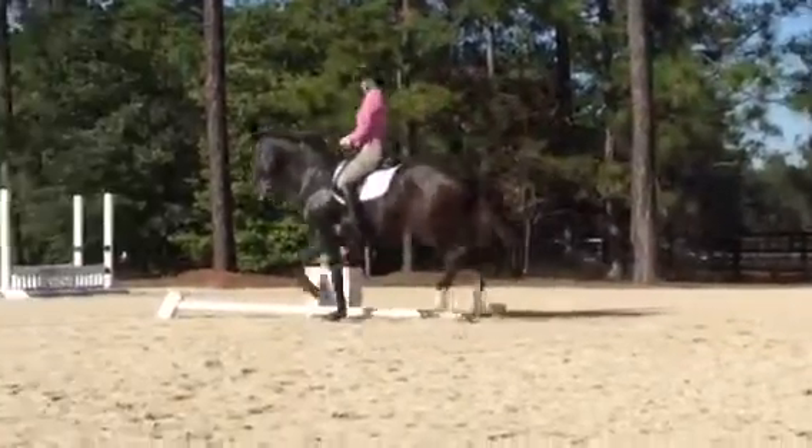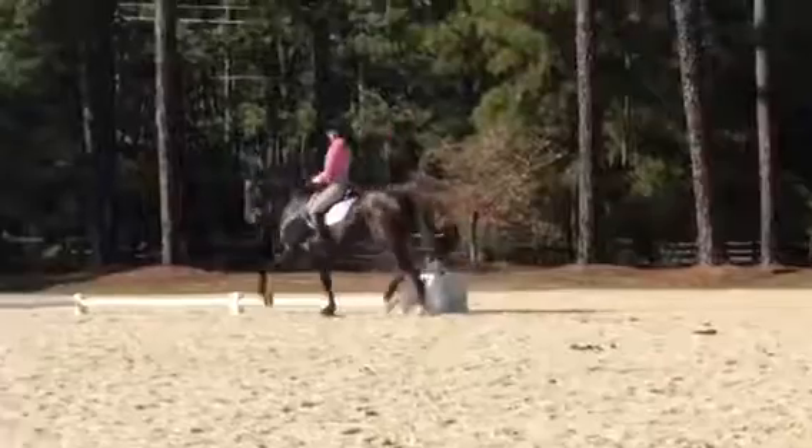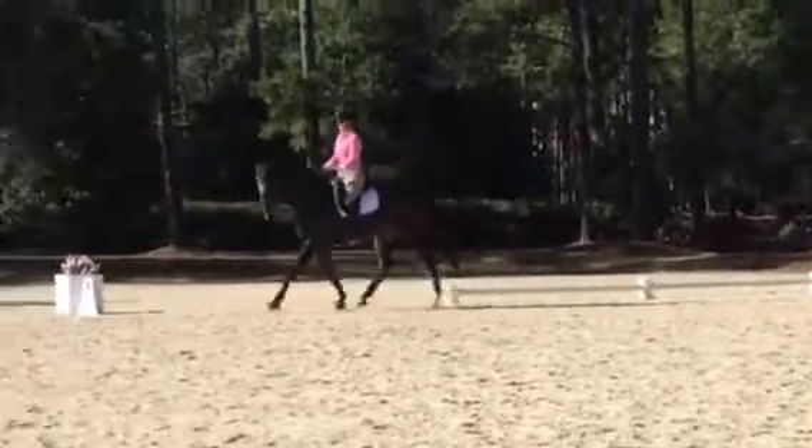Good. Right there. Good. Awesome. That's so straight, huh? Good. Then he can really go quarters to shoulders.